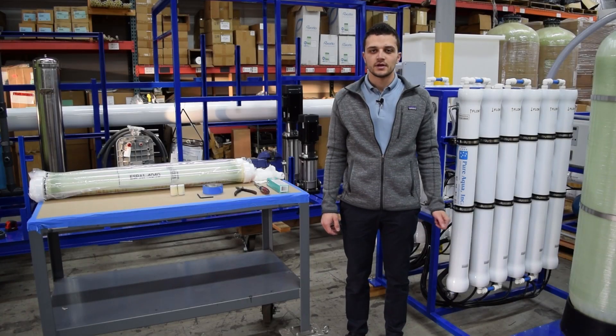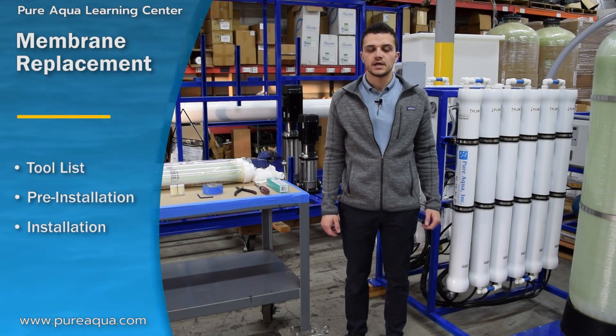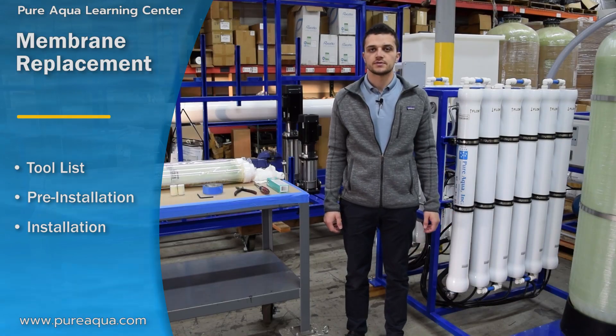Welcome to PureAqua's Learning Center. In this series of videos we will demonstrate membrane replacement. We will begin by removing the existing old membranes and demonstrating how the new membranes can be loaded into the pressure vessels.